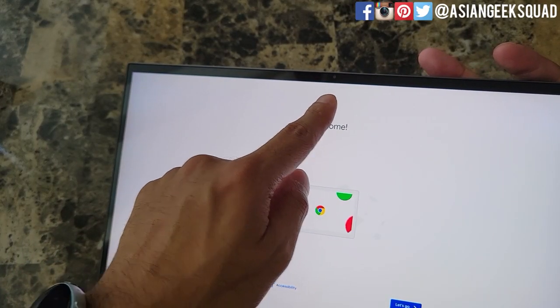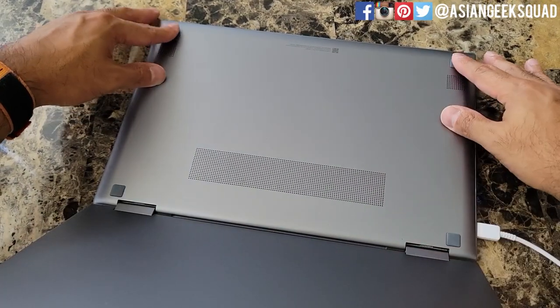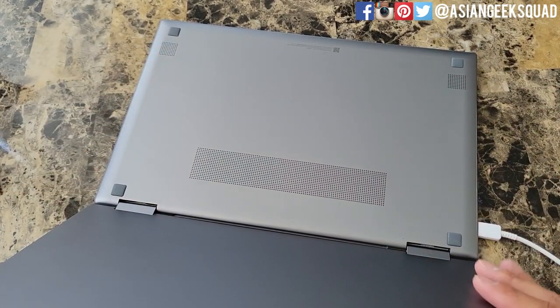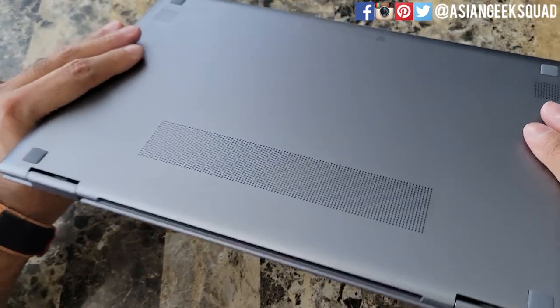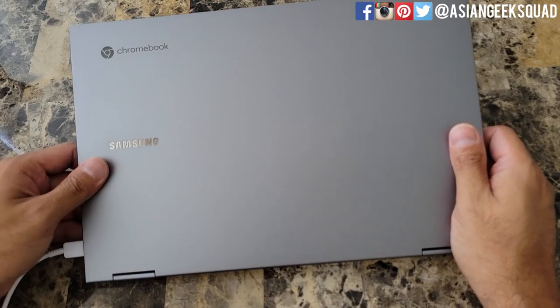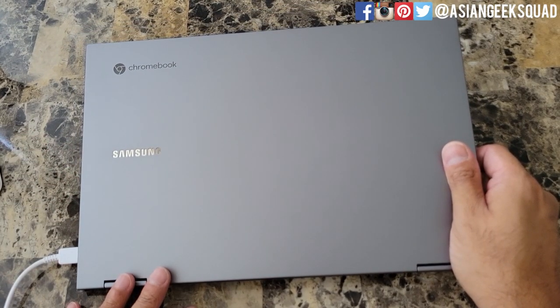You also have the HD webcam at the top. Now looking at the bottom, it's similar to the Galaxy Book Pro 360 with rubberized square feet and the speakers on the bottom. I'm going to use this Chromebook for a couple of weeks — if you guys have any questions leave a comment down below. That's a quick unboxing of the Samsung Galaxy Chromebook 2, thank you guys for watching. Aloha!